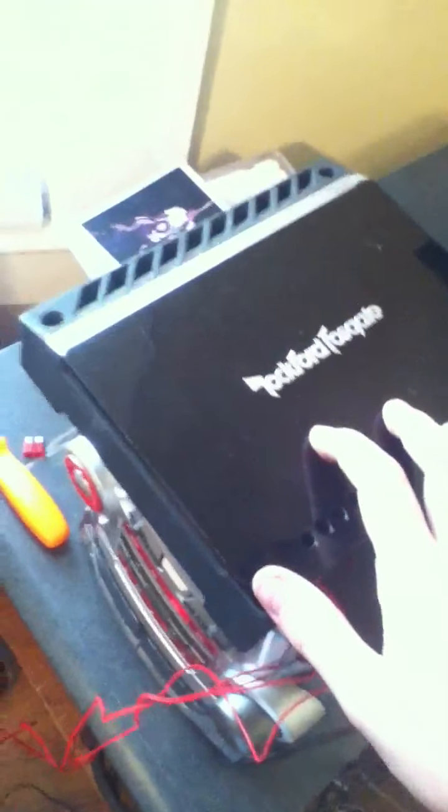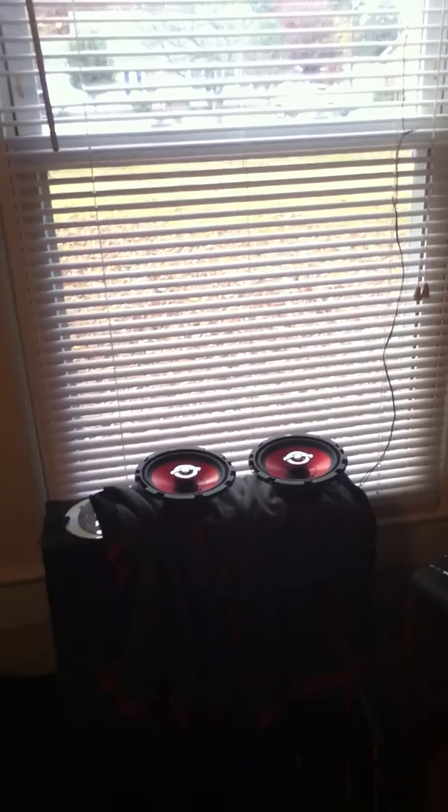I didn't really want to bring this out or show anybody yet — I know it's not much, but I wanted to keep it a secret until I got it put back in. It's a special edition Audio Bond 10-inch in a one cubic foot truck box. That's what I had powered by this amp, and these Wolfenhags were just going to be voice speakers. But I'm thinking about getting another amp now because of how hard and how good they sound. Stay tuned and I'll try to get up another video as soon as I can.